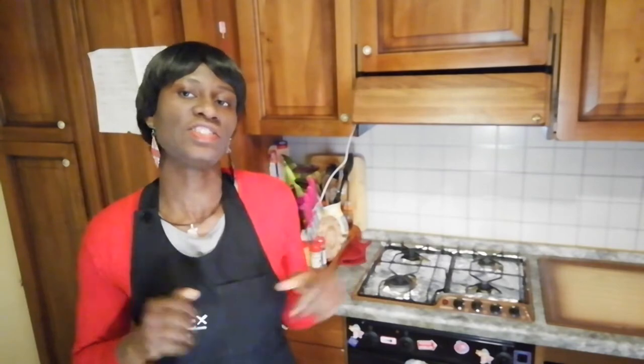Let us make the recipe together, shall we? Mini cheesecake — see how much fun this will be!